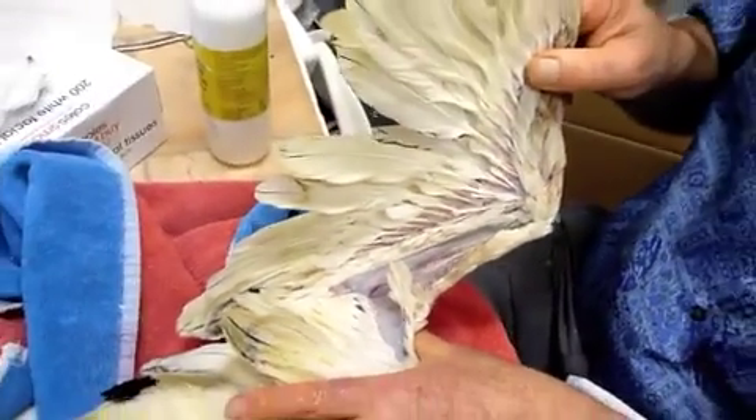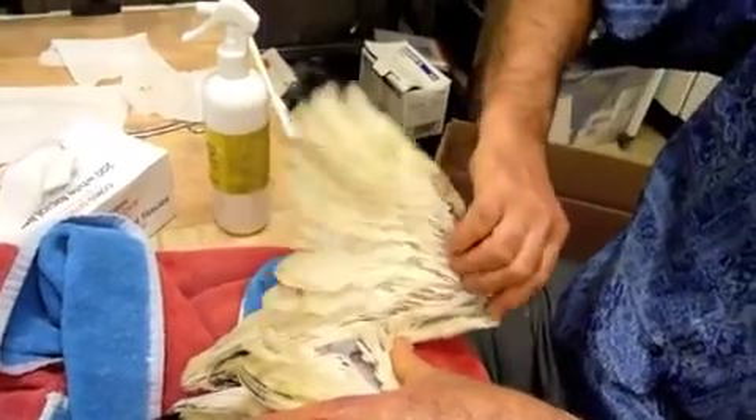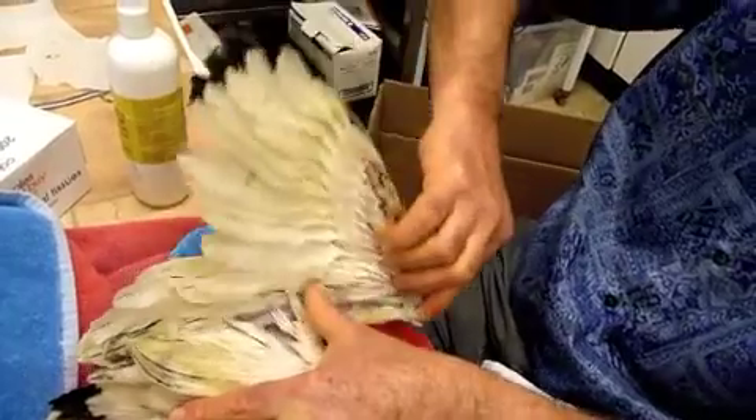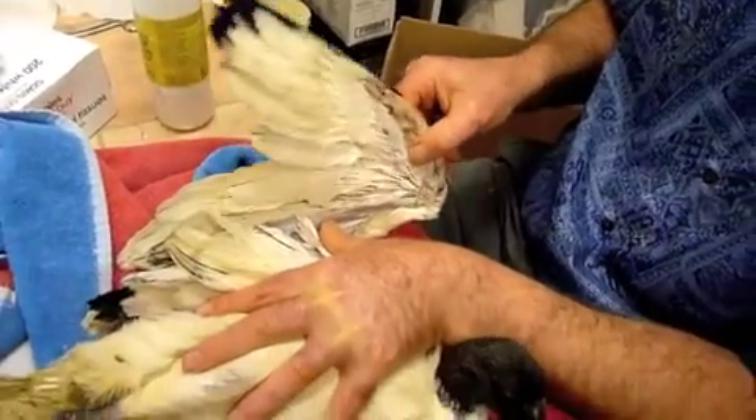So that's probably only been like that for a short time. But this bird, if we're going to persevere, we need to do some physiotherapy on this wing to start loosening up the joint that has been bandaged. Otherwise, the whole exercise would be futile.